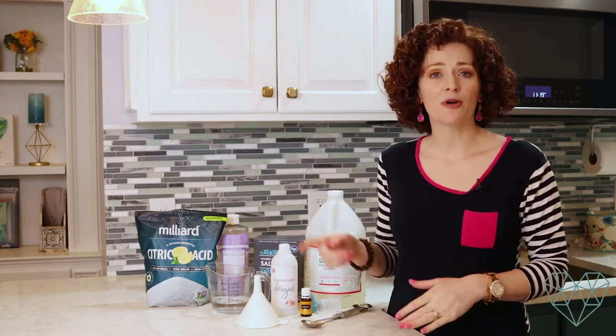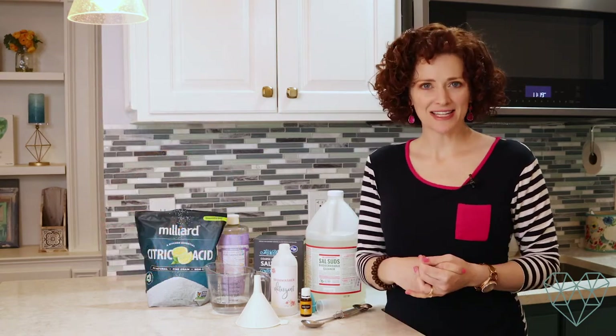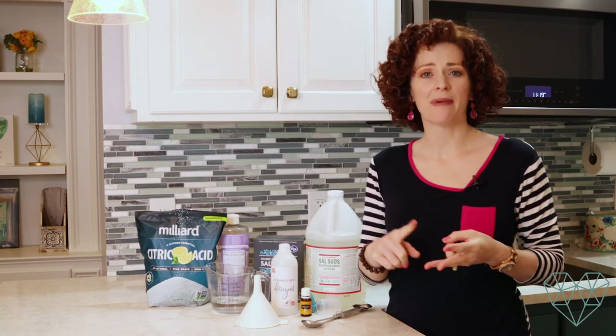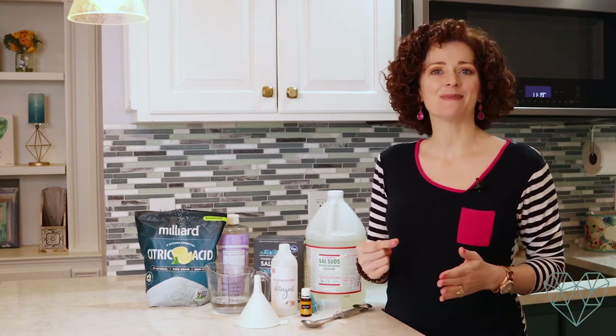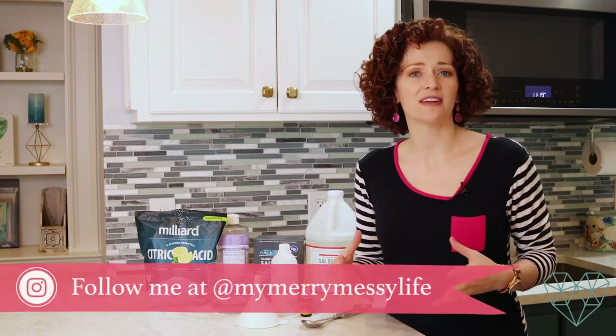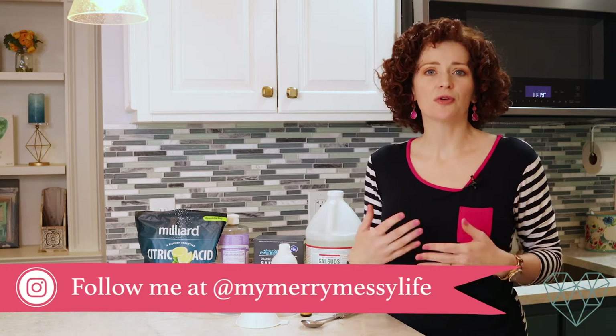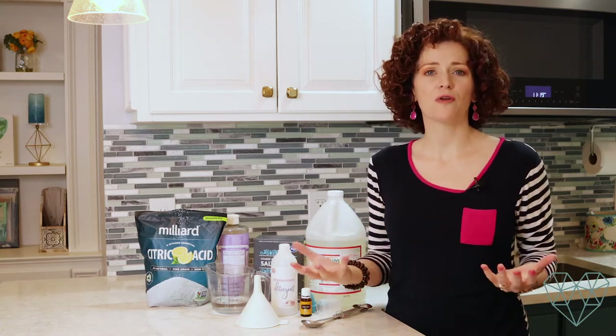This recipe comes from my book Detox Your Home, which you can find on Amazon. It contains more than 80 cleaning, laundry, bath, body, and beauty recipes that you can make at home on the cheap that are natural and non-toxic. It also includes an entire section on how to start using real food in your daily life so that you can eat healthier and just be healthier overall.